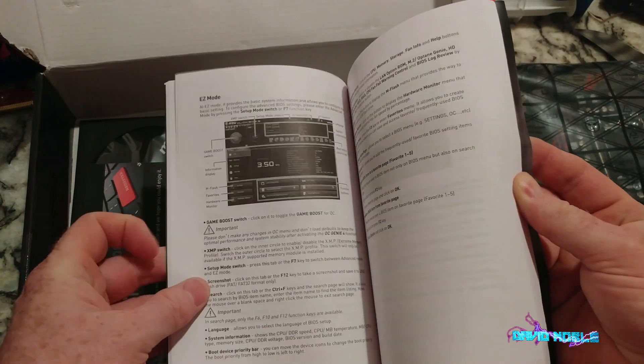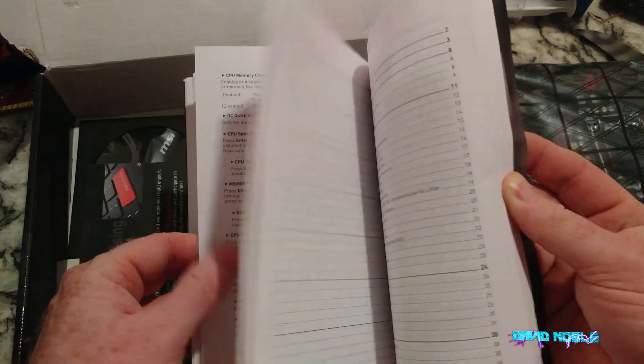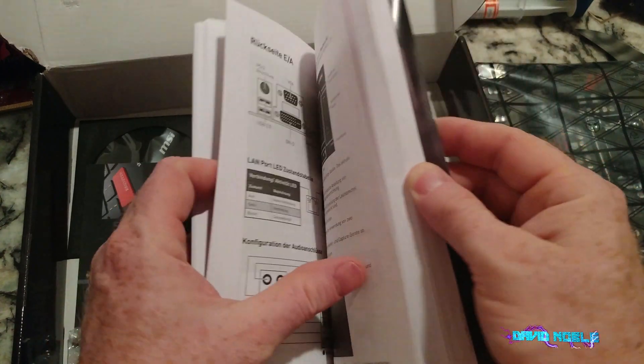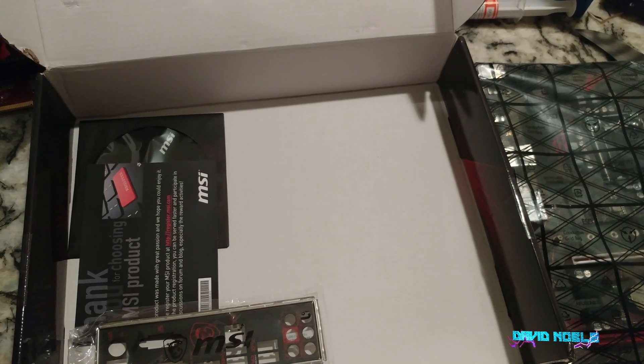This book will actually talk about overclocking. Sadly, the chip I'm putting in will not allow for overclocking, but it is what it is. So that's about the excitement of what's in the box.